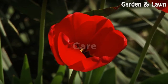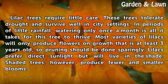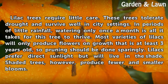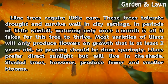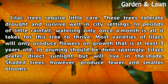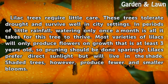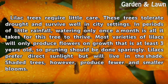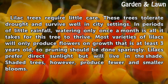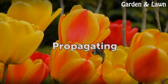Lilac trees require little care. These trees tolerate drought and survive well in city settings. In periods of little rainfall, watering only once a month is all it takes for the tree to thrive. Most varieties of lilacs will only produce flowers on growth that is at least three years old, so pruning should be done sparingly. Lilacs prefer direct sunlight but will live in the shade, though shaded trees produce fewer and smaller blooms.